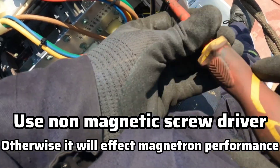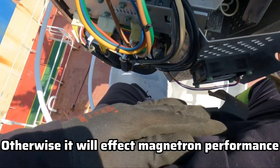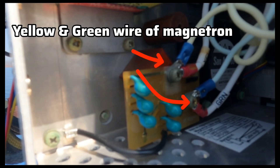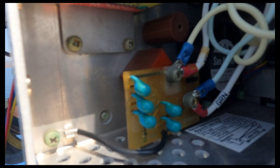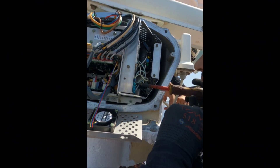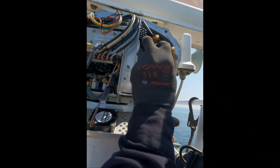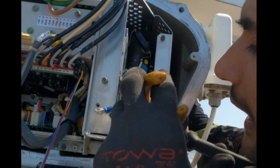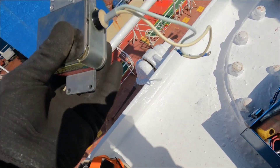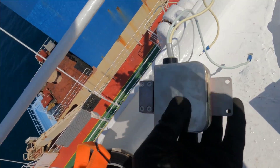Using a screwdriver — use a non-magnetic rubber-type screwdriver — remove the cover. Once you remove it, you can see the magnetron. You can see the yellow and green color wires. Very slowly remove these two wires, making sure you don't touch any other body. After the wires are disconnected, use an allen key to remove the magnetron. You can see the old magnetron is now in my hand — I will now place a new magnetron.